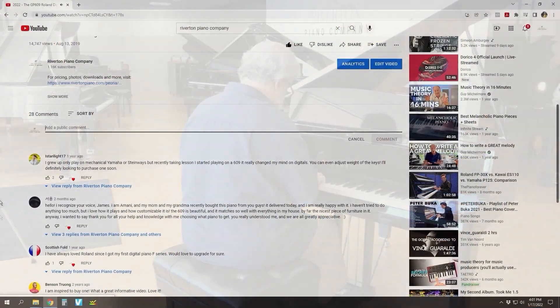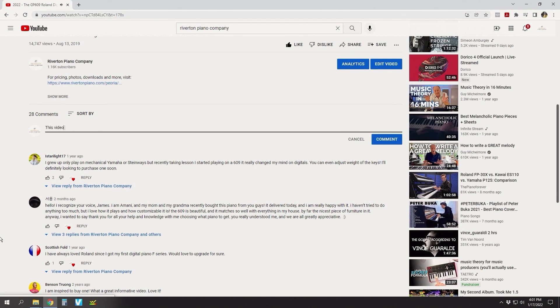You deserve it! Thanks for watching this video. May the love of music lead you to life's greatest joy. We'll see you next time.